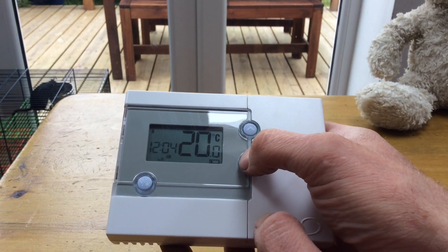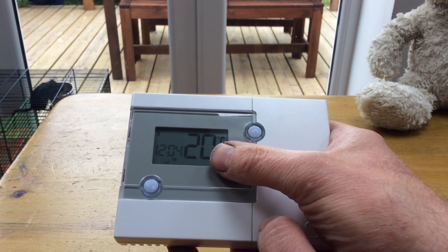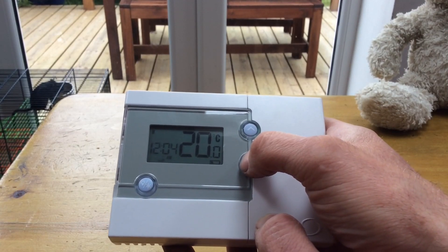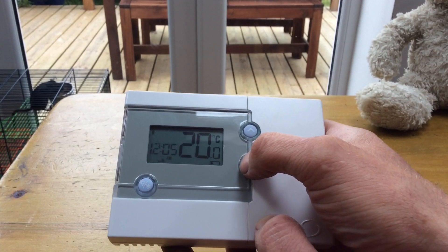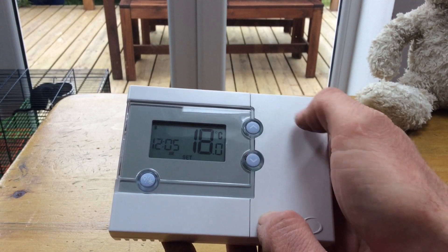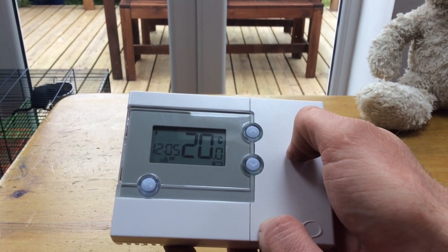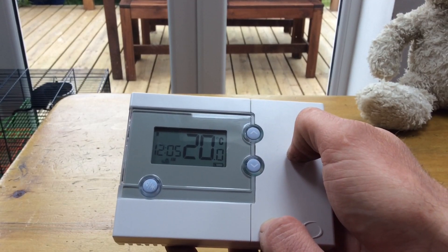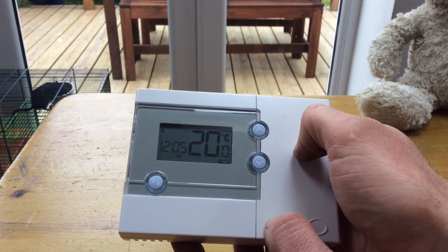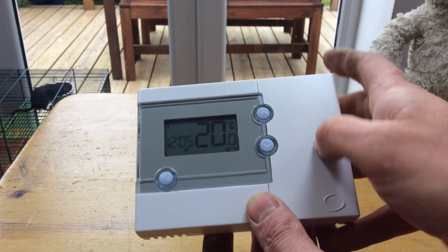When the heating comes on you'll get a flame symbol that just shows that the signal is going to the receiver. Now, you've walked into your house and it's 20 degrees but it's just too hot. Hit the down arrow and turn it below the current room temperature — it will turn off your heating. The thermostat will now be aiming for 18 degrees, and because your room is warm at 18, your heating is going to go off. It's as simple as that.